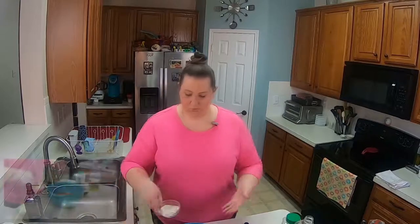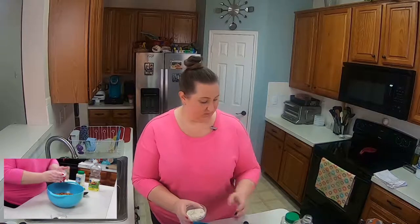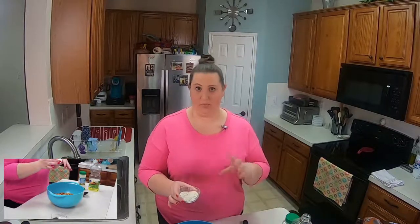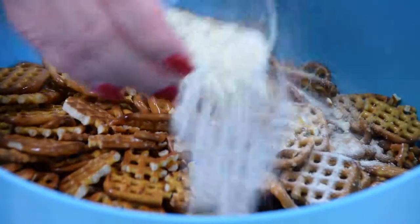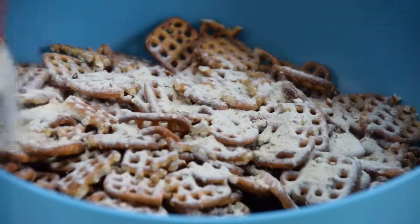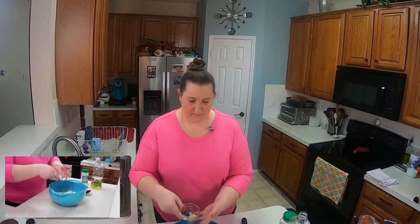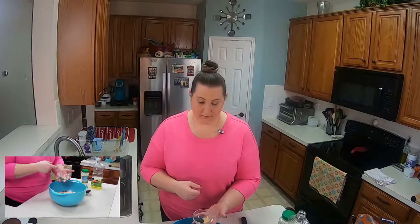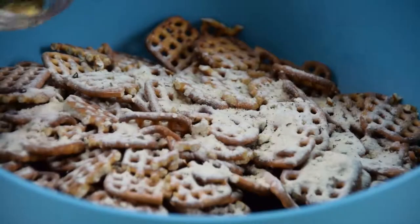And then I have dry ranch mix. This is three tablespoons if you have the big container, or one envelope if you buy just the envelope. We'll go ahead and sprinkle that in. And then I have one teaspoon of dill weed and a half a teaspoon of garlic powder — I'll go ahead and sprinkle that in.